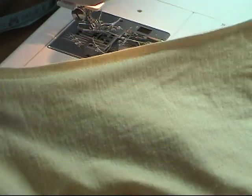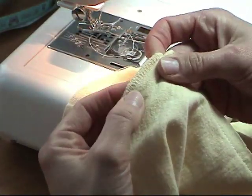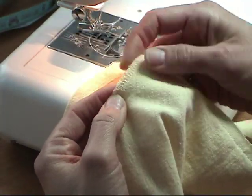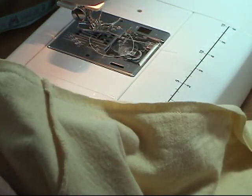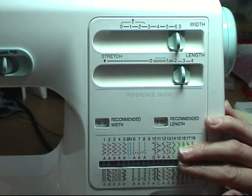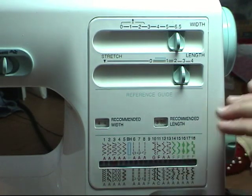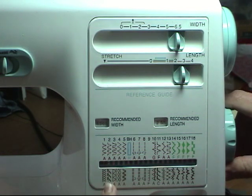As you can see, I've got a nice trim seam, but this edge is just going to roll, so I want to give it a nice neat edge similar to the one that comes from the factory. I don't have a serger machine which does this, but there's a stitch on this machine that will work just fine. I'm using the over edge stitch to finish up the seam on this t-shirt. The over edge stitch on my machine is at section one.